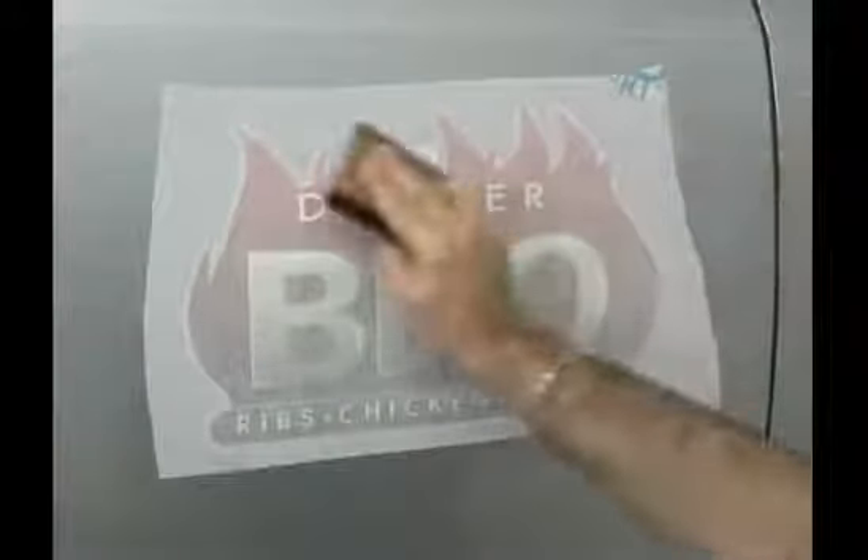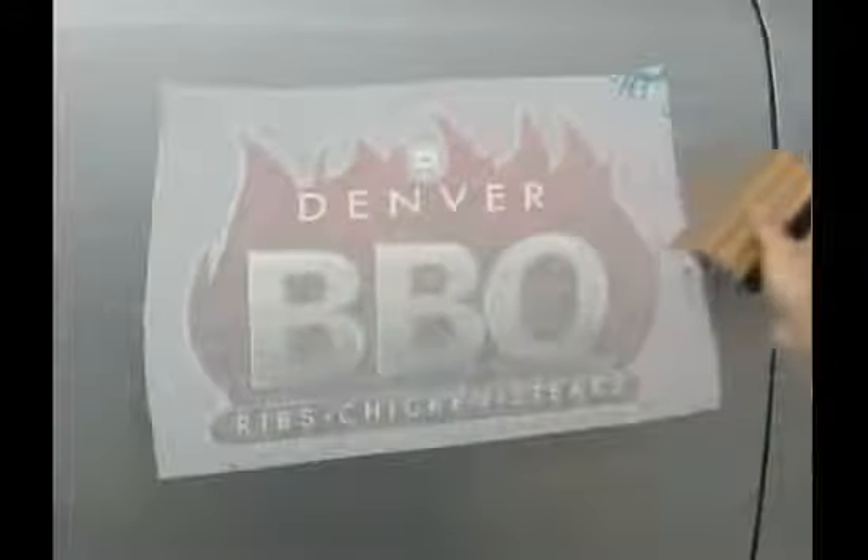Stroke to the left and completely off the graphic. Continue with this motion, overlapping each stroke across the graphic by about 50%.